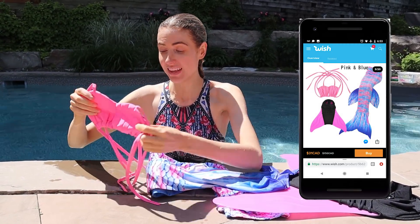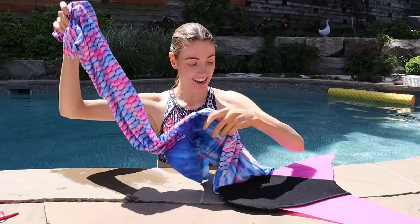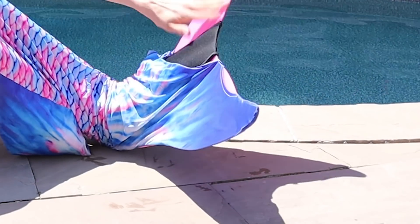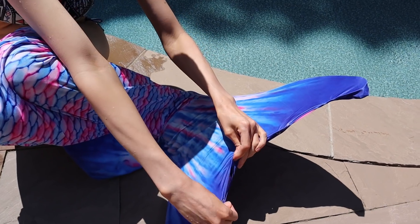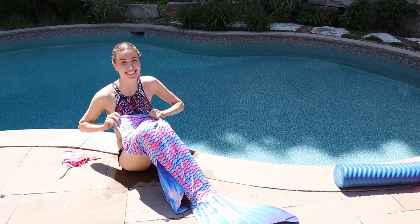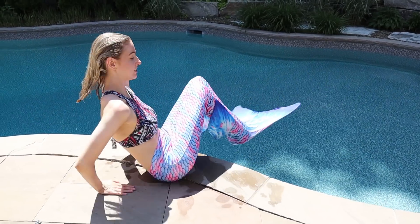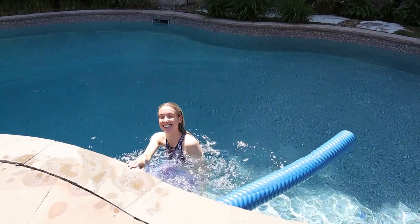Now something I have dreamed of using since I was small: my very own mermaid tail. It came with a full ensemble — this part isn't going to fit me, so we're putting that aside — but it did come with a mermaid tail and little flippers. I'm so excited. We're going to put this on and see how it works. I know they have classes where people experiment with these because it's supposed to be really hard. My feet are inside — it feels very constricted.